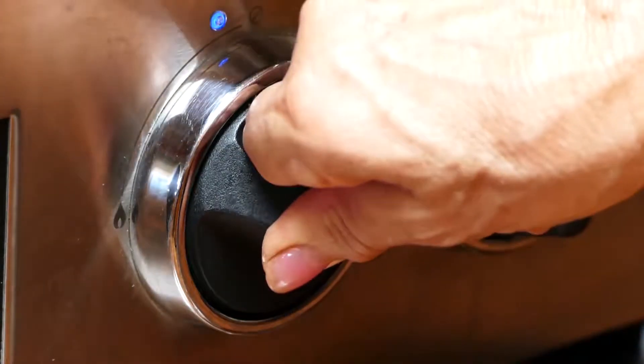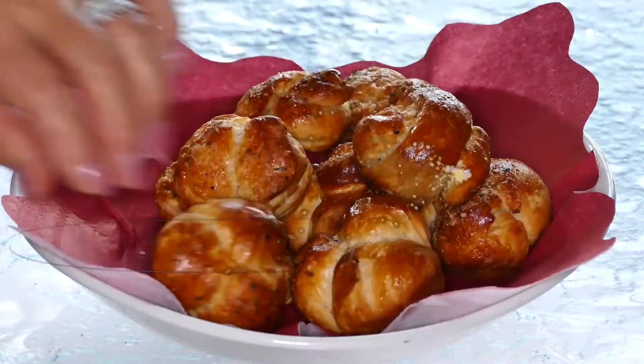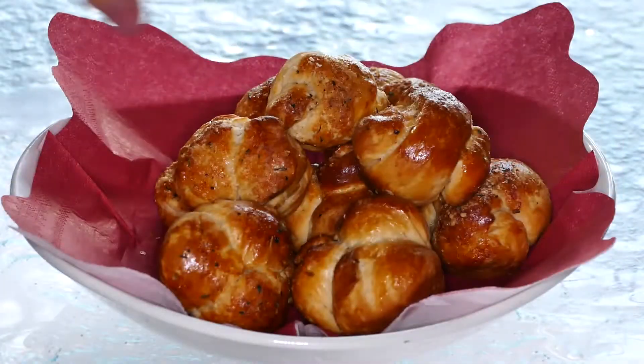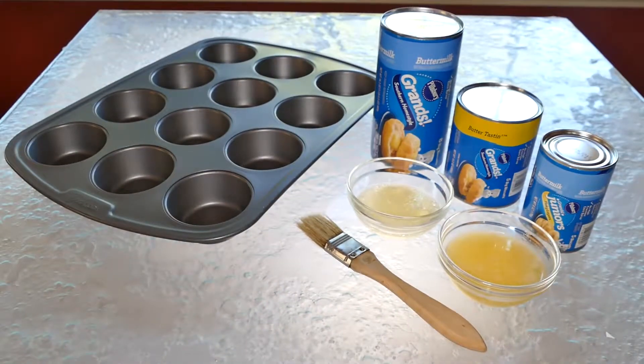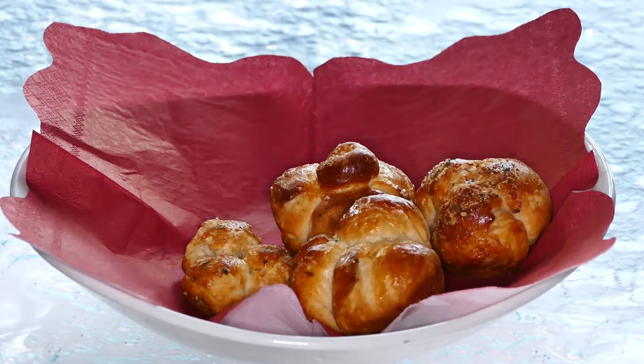Got a minute? Let's make this. The countdown to any holiday meal can be stressful, so here are three fun and simple last-minute bread ideas that'll dress up your table without any trouble.